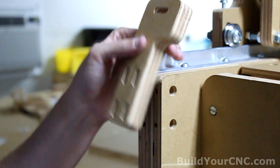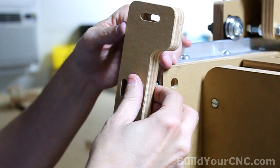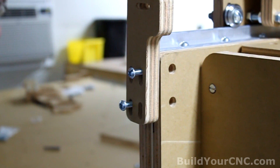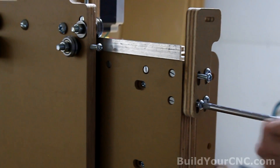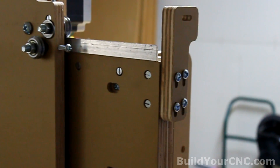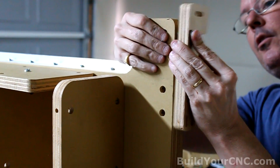Now we're going to add the chain mounts for the Y axis. You can see there's grooves so it can be adjusted up and down just in case you need to. We'll use one and a half inch screws and cross bolts. We'll put this one on the other side — the other chain mount looks like a longer L and it goes on the side that has the stump. Use one and a half inch screws and cross bolts.